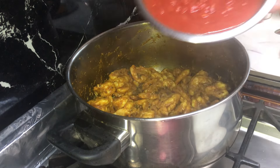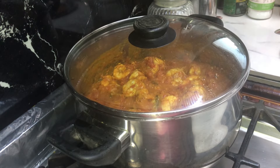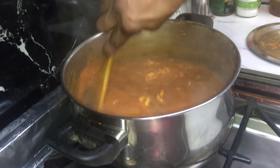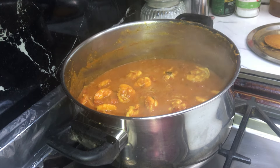After five minutes, add tomatoes and garlic. Give it a mix, cover it and cook it for another five minutes. After five minutes, give it a mix and taste your salt.